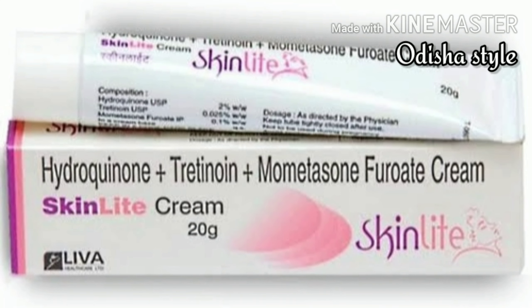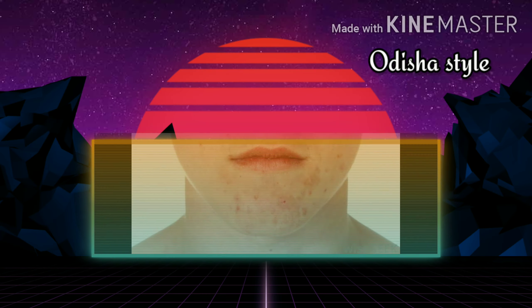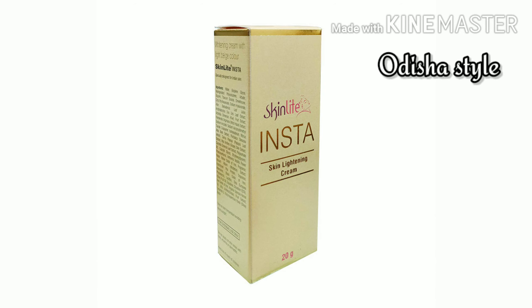The first skin light cream was a hydroquinone and steroid cream. This is why, after leaving that cream, your skin has a lot of side effects — it will be red, there will be black patches. But after leaving this cream, there will not be any side effects on the skin.